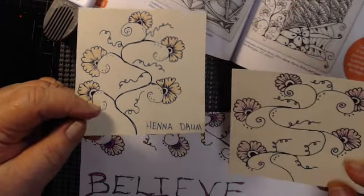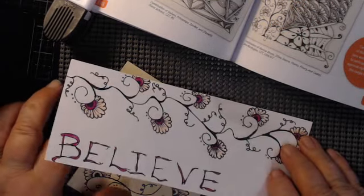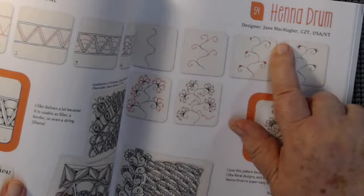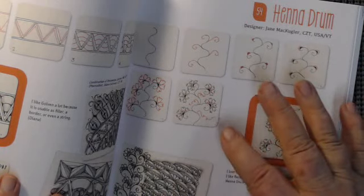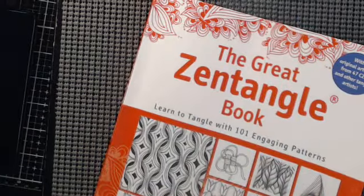I sent off two envelopes this morning with door prizes and I even drew these on the back because I love them. I said first I couldn't draw those, but then I looked at the step-out and started it on my own. Here it is — the Hannah Drum. The designer is Jane McCugler and she is from Vermont. When she puts out the step-out you can see it's not a problem. We're gonna get this one — this magical, magical beauty.